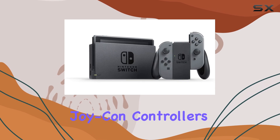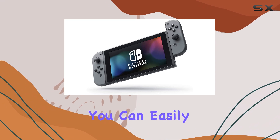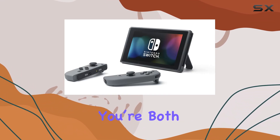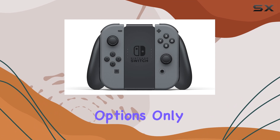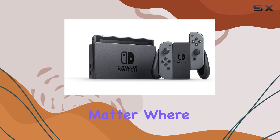The detachable Joy-Con controllers are another highlight, making local co-op gaming a breeze. You can easily hand a controller to a friend, and within seconds you're both immersed in a multiplayer adventure. The online and local wireless multiplayer options only amplify the fun, connecting you with friends and family no matter where they are.